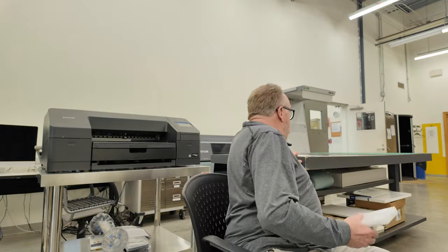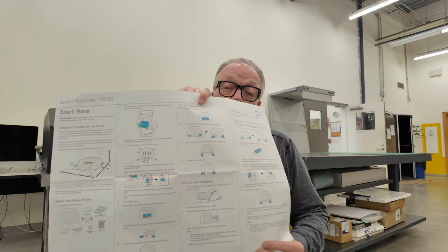The setup is pretty simple — it just takes a little bit of time and care and following the instructions. The instructions are really simple. They come out in big form, plus you can download the manual to your iPad or as a PDF and follow the full manual. And of course there's the quick start manual. The steps are really well identified and easy to follow, so you shouldn't have any problem at all.